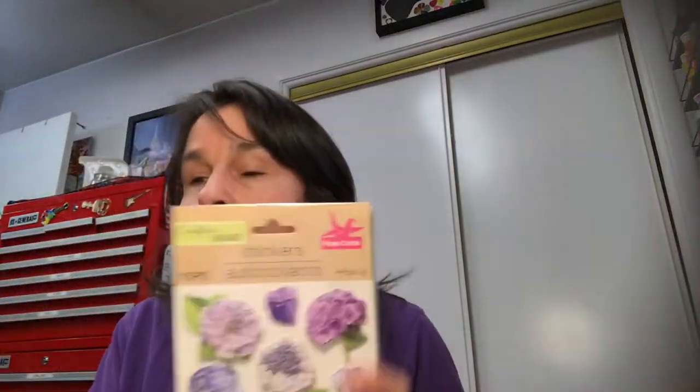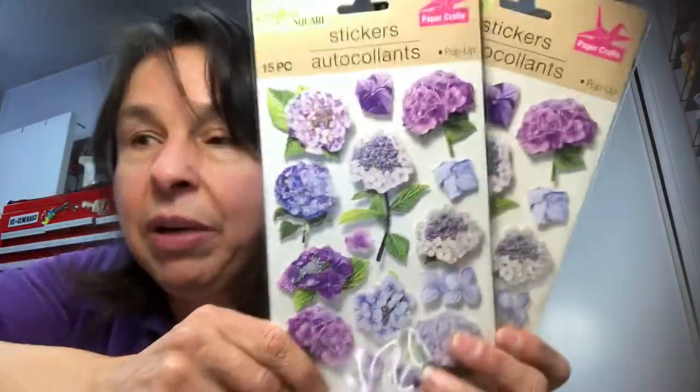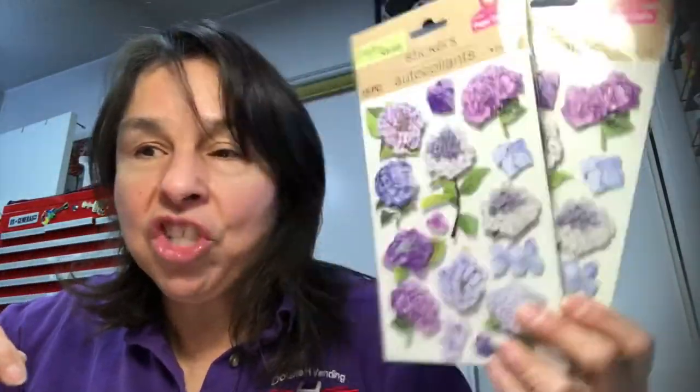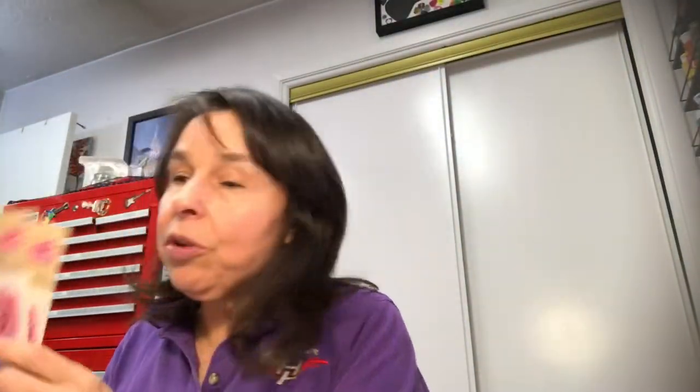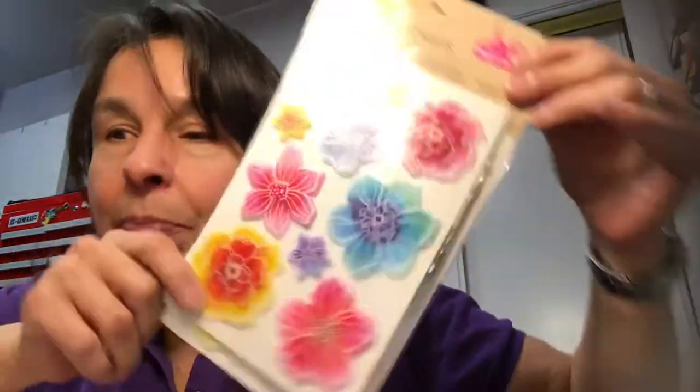I found some more flower stickers, but when I got home I discovered I already had two of these — at the store they didn't look quite this color but I compared them and realized the duplicate, so I'll be sharing them in friend mail. These were new to me though — look how gorgeous those are — these are all pop-up stickers.